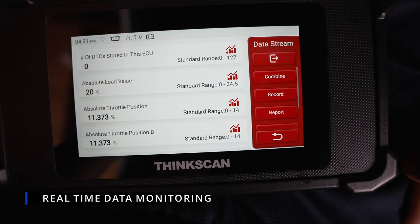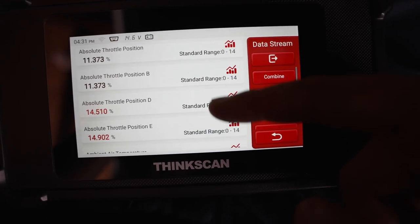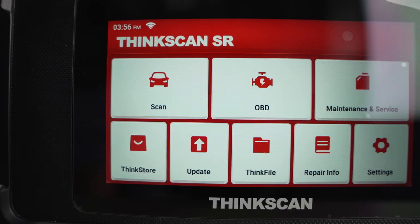You can also check the live data to monitor the health of your vehicle and view essential information in real time. You can show each data source as a graph or a digital display, and you can even record the screen and run reports. This scanner packs a ton of features and it's really useful.